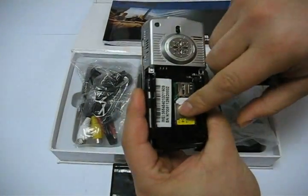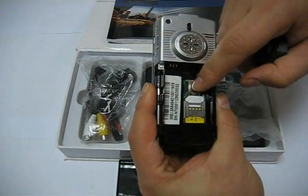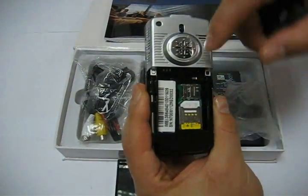We have to insert the SIM card — it's just a single SIM card. And the memory can go up to 2 GB.